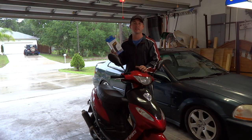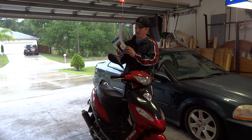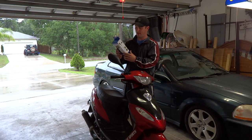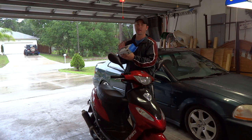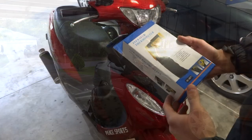Hey guys, in the fast lane here, and today I'm going to be doing a review on this infrared thermometer. It's pretty much just a Chinese brand — you can get them on eBay. I got it in the US and it was a little over $16 shipped. You really can't go wrong with these.